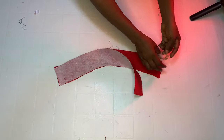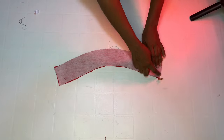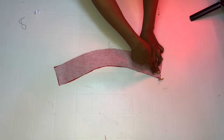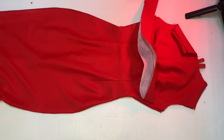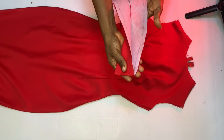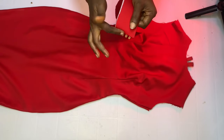I'm adding a hook for the button closure. Sew by half an inch at the top and by the side. Welcome back — I'm done joining the neckband. I trimmed off the excesses and ironed it out.